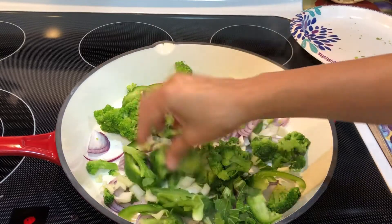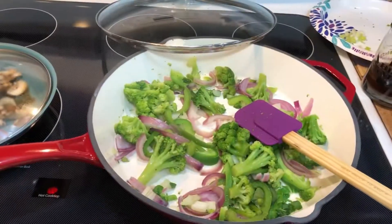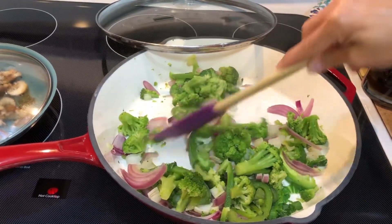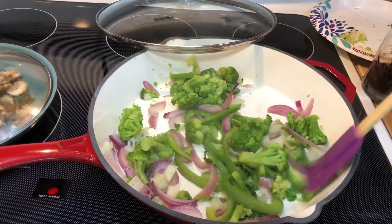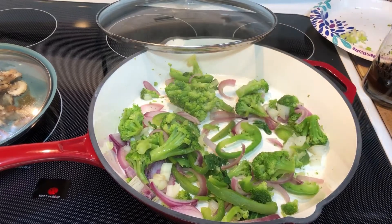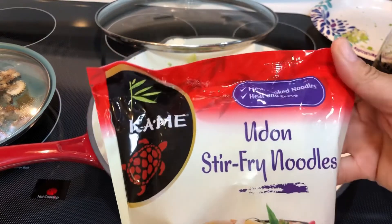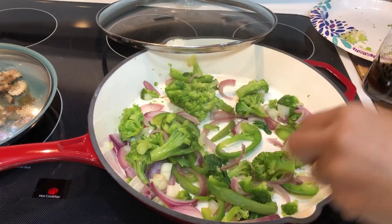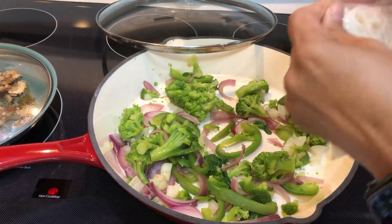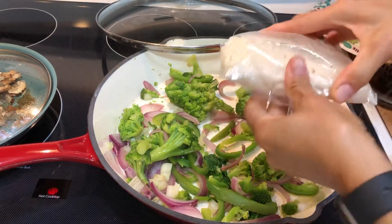Everything looks nice and tender — that onion looks translucent, so that's my telltale sign. Now I'm gonna open up the udon noodles. These are the ones available in my store, and I'm gonna open both packs since I doubled everything from the original recipe.